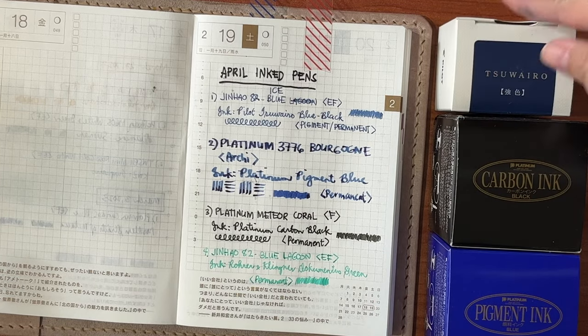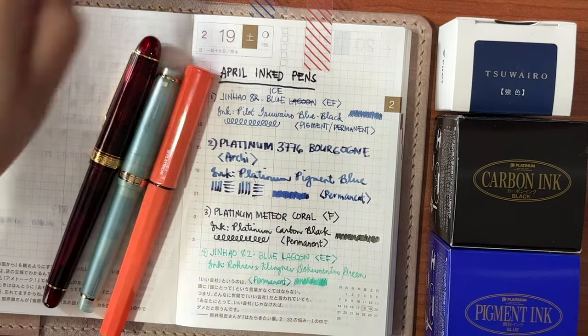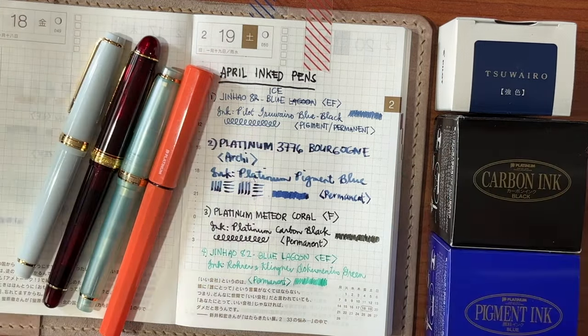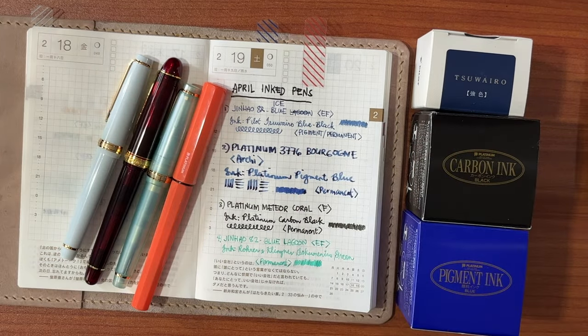So there you have it, guys. These are the new pens and inks that I got, and I am slowly starting to build my waterproof ink collection. Thank you so much for watching — I will see you in my next video. Bye guys!